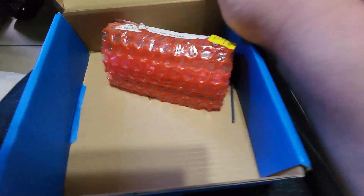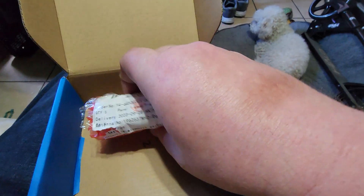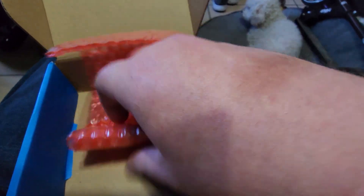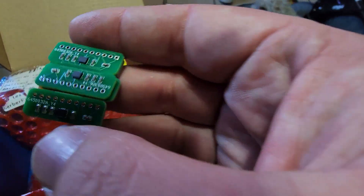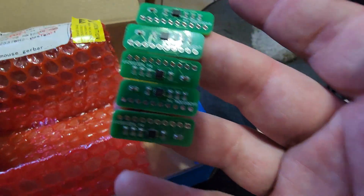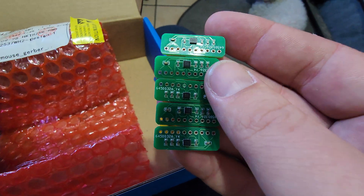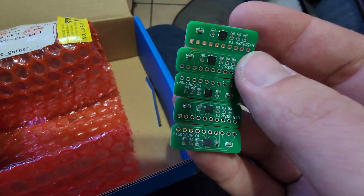Let's see what we got from JLCPCB. So stoked — been waiting for this shipment. Here's the Air Mouse, all assembled. Got five of them for under $20, and they're selling them for $33 a piece online.